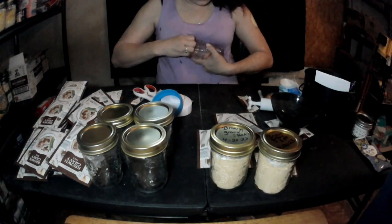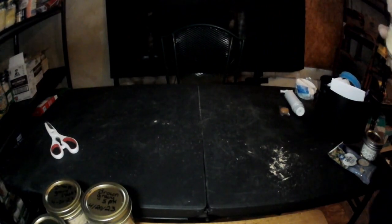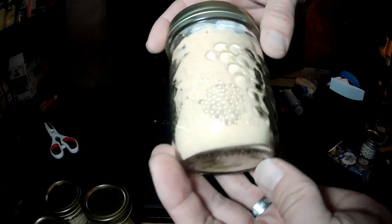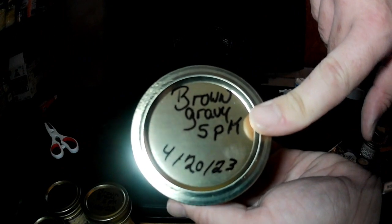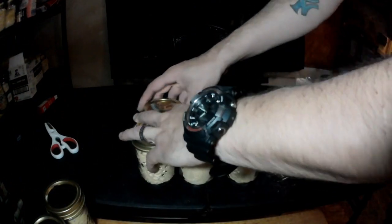We're going to seal these up and let you see the end result of the brown gravy. Welcome back — the end result of brown gravy, really good by the way. Again: what it is, how many — five packs — and today's date, April 2023. We got seven jars out of it.